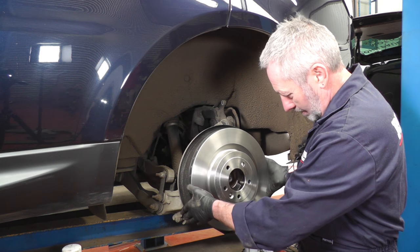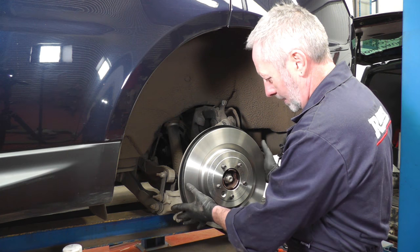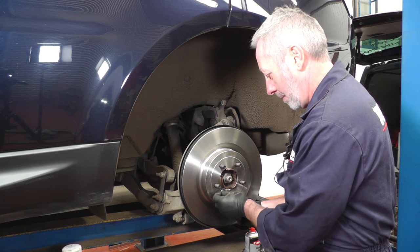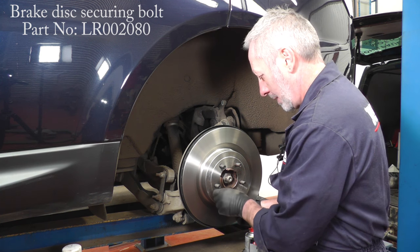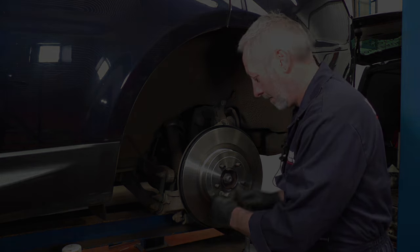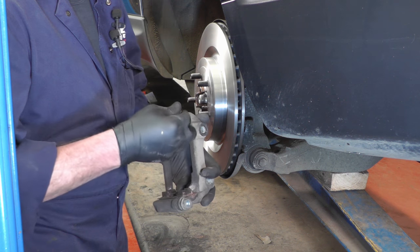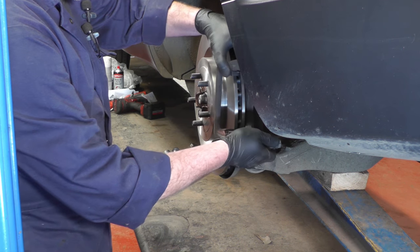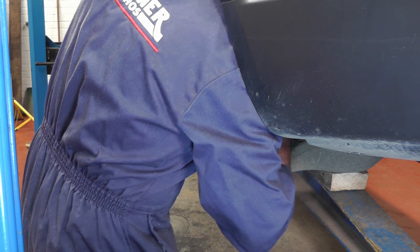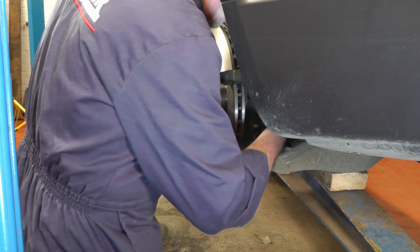Pop the new disc back onto the hub, making sure that you get the hole in the right place for the retaining bolt. Torque that down to 35 Newton meters. With the caliper carrier all nicely cleaned up, just make sure the sliders are both nice and free, then place it back in its position and bolt it up. These two caliper carrier bolts torque up to 282 Newton meters.